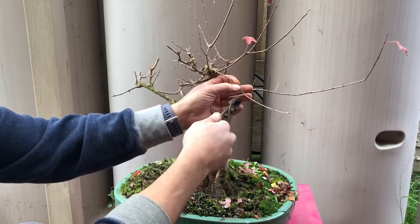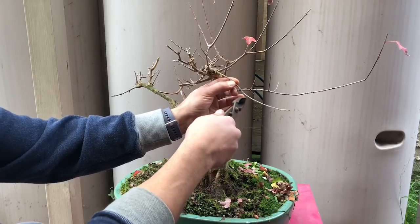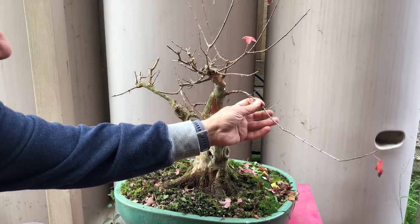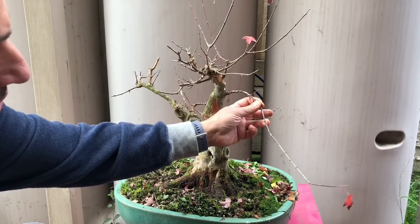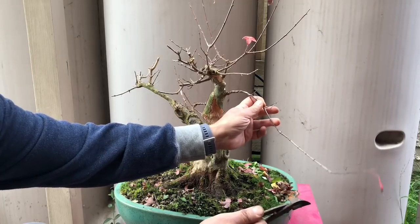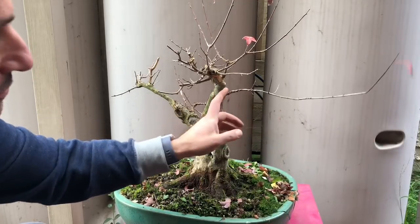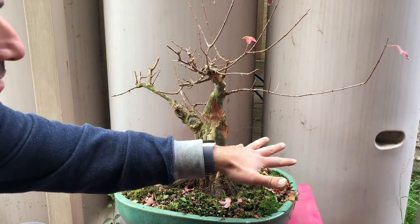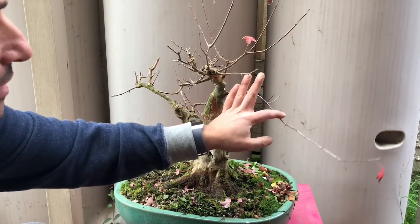This guy might want to develop a little bit — it's got good short internodes, so I might take it there. This one I want to develop more. He's got lots of nice short internodes up here, which is good, so I'm going to leave him alone. I want him to develop because I want to build this branch in here and create a really important branch — that's one I would leave alone.